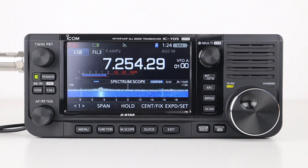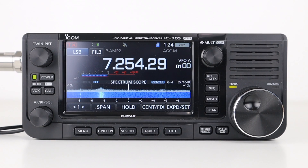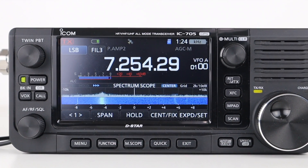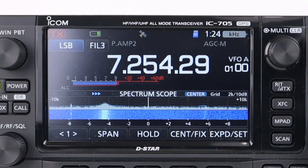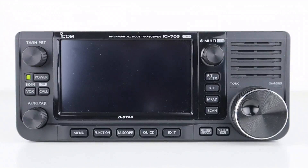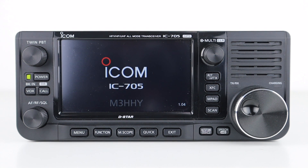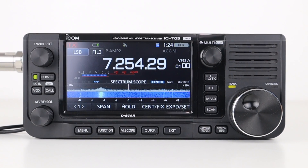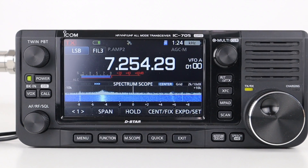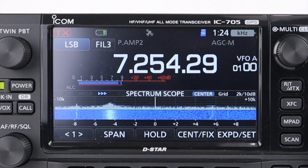On the front of the radio are the various knobs and buttons along with the LCD touchscreen and front mounted speaker. The screen has a matte finish and is really bright, making it easier to see out in the sunshine when operating portable. The majority of features and settings are accessed through the touchscreen rather than lots of buttons. When you switch the radio on you can see the battery level, external voltage if a power supply is connected, RF power level, frequency readout, mode of operation, S meter, and the full width waterfall display.